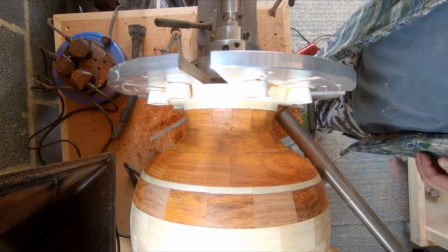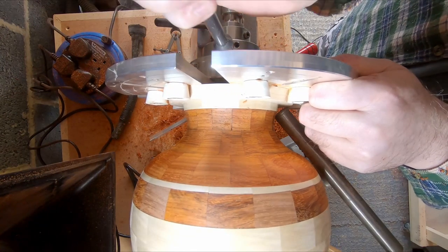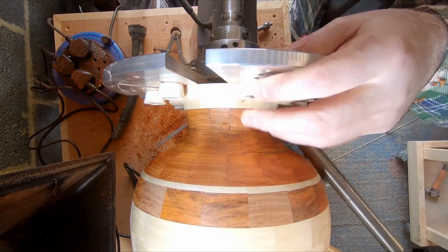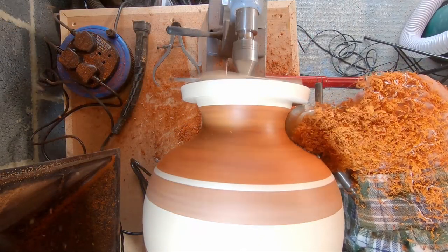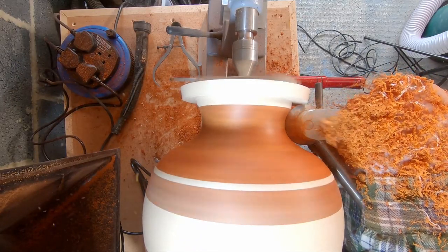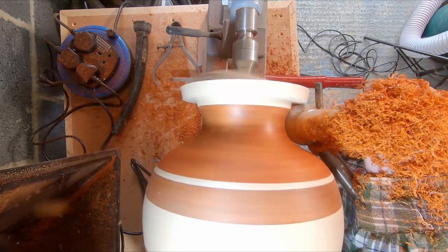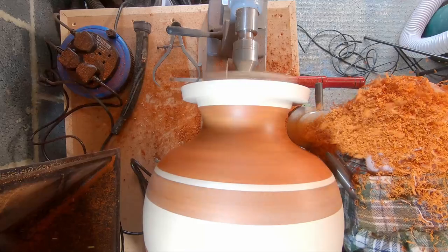At this point I'd done as much as I could with the cole jaws in place. So I removed them and to add support I used a tail stock with a piece of plywood to bridge the hole in the top. With more room to move I was able to begin taking the neck down to the required diameter, again using a set of calipers as a guide.